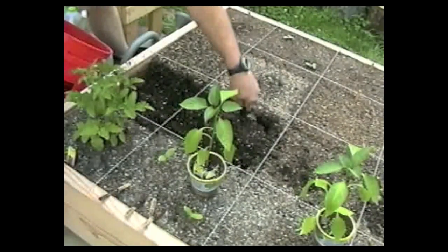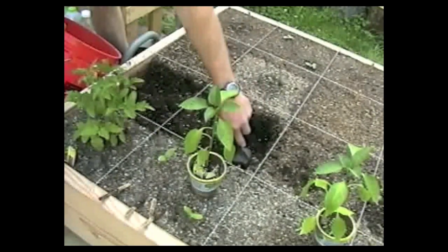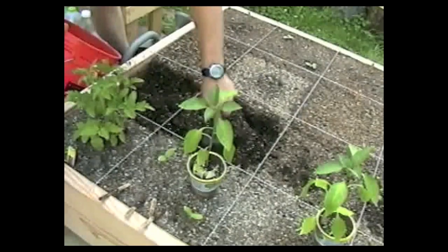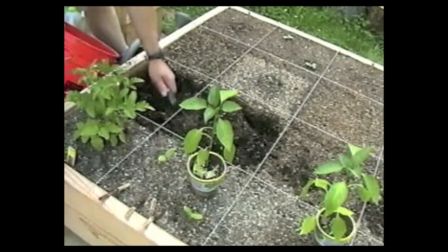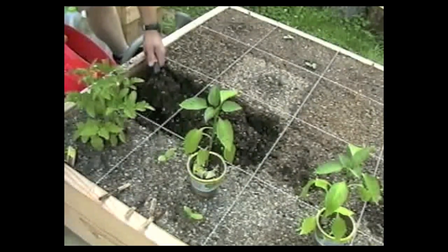You can also see here that this Mel's mix idea of a third, a third, and a third — it does actually hold the moisture pretty well. Even though on the top it looks pretty dry, down below it's got a lot of moisture. So that gives me some hints about watering, I guess.